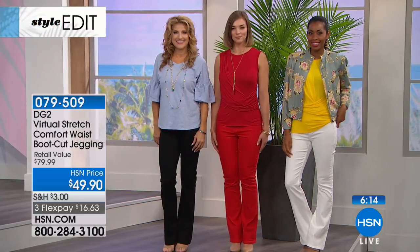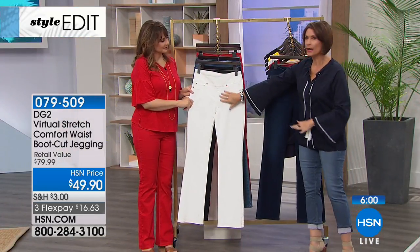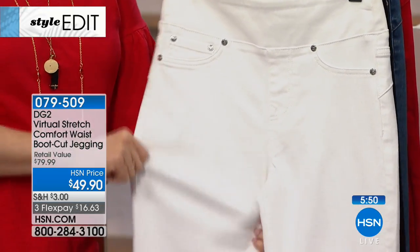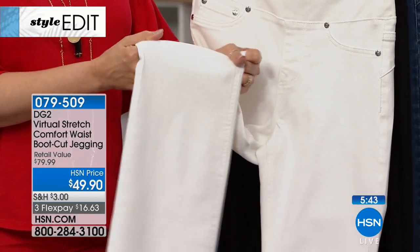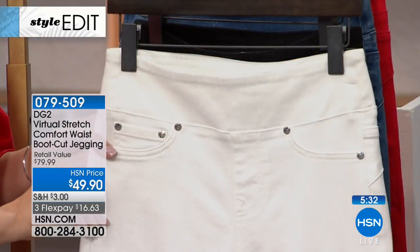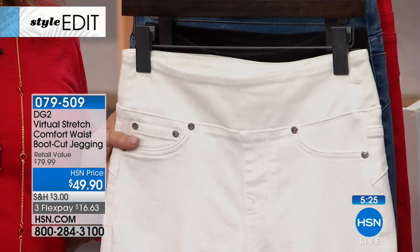Whether you need to control the tummy area or not, you still get to tuck in your top. It really does give you the faux look of a classic five-pocket jean. Nobody who looks at it will know there's no zipper or real pockets. You'll just know it because you don't have the bulk — it feels totally smooth, and you don't have to bother with buttons. No contrast top stitch keeps them looking dressier, giving you full range for however you want to wear them.